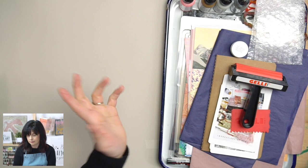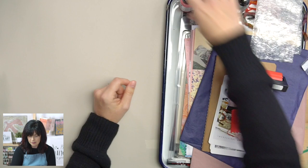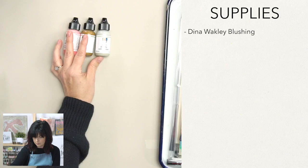First of all, we got some paint. Your paint came in this bubble wrap bag — keep the bag, we're going to print make with it, don't throw this away. We're going to use this acrylic paint, Blushing by Dina Wakley. We're going to use Blushing, Gilt — which is this beautiful gold metallic — Aloe, and Umber.